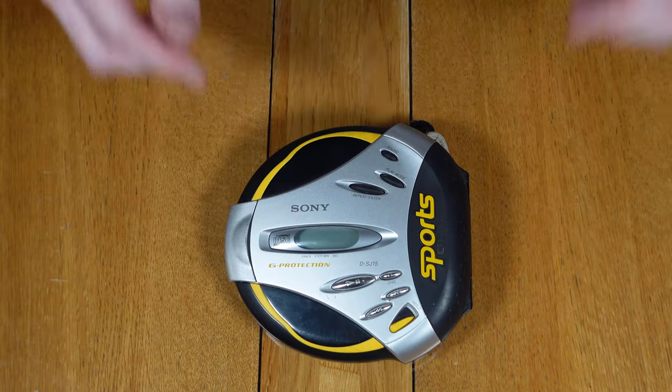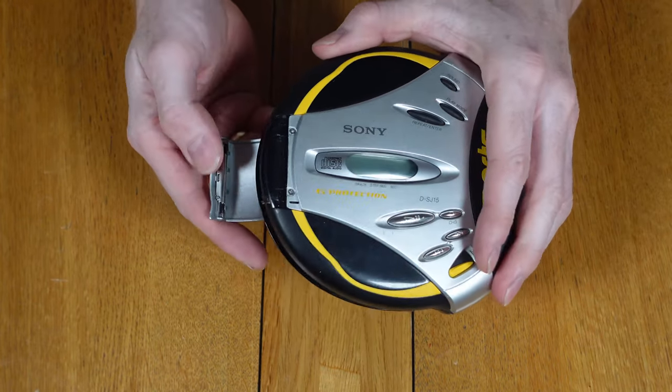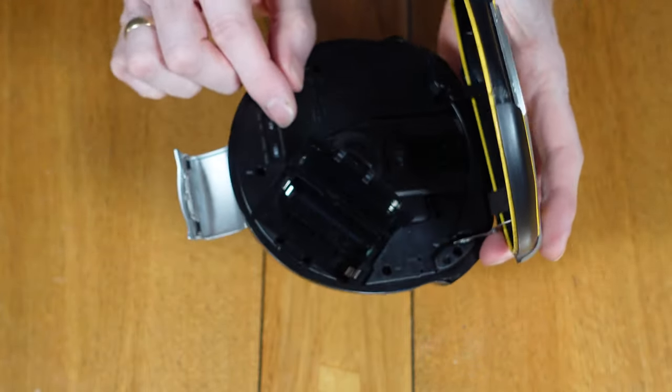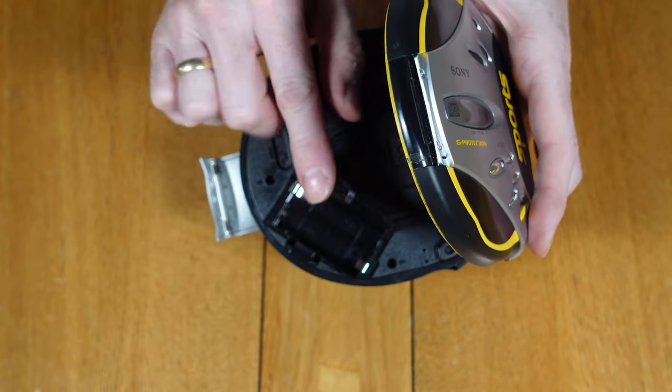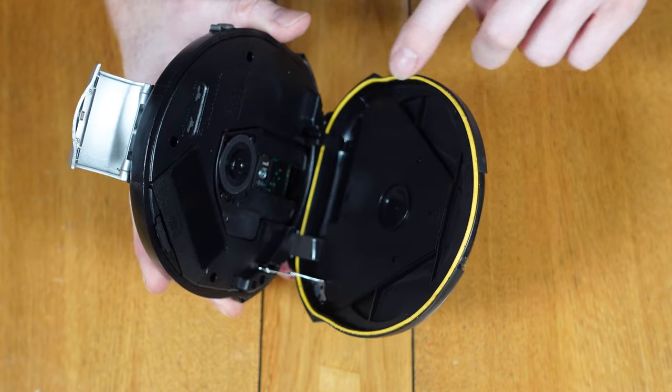Again it is designed to be waterproof just like the cassette unit, so opening the locking flap then allows opening of the main CD door, which also gives access to the battery compartment. The audio jack is also filled with a rubber plug, so you can see the similarity between the two units despite one being a cassette and one being a CD.